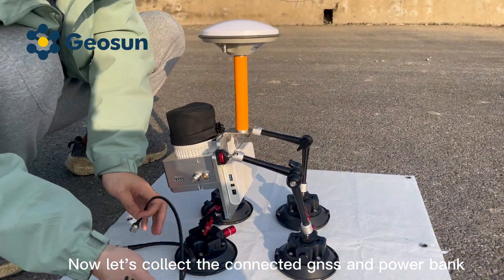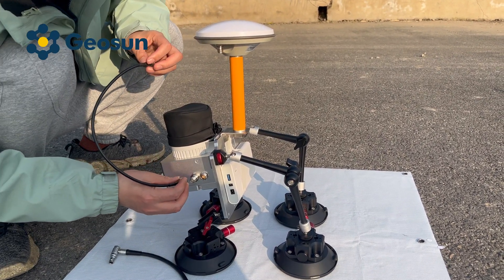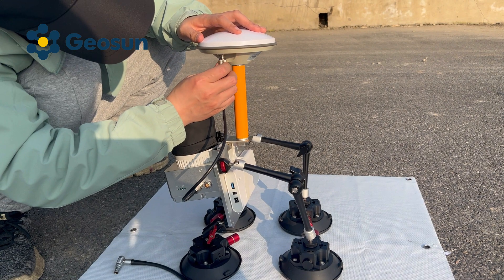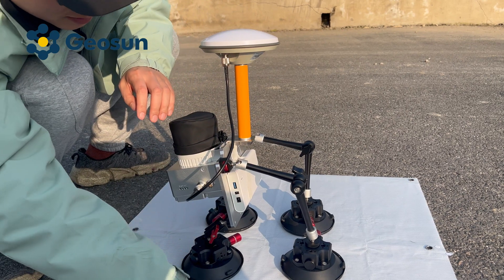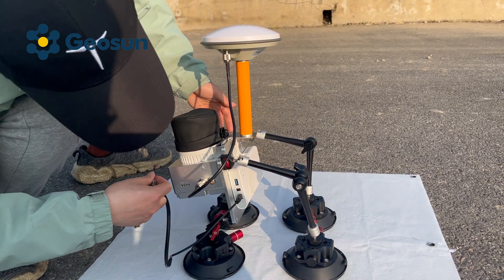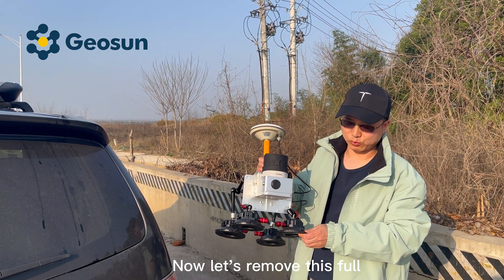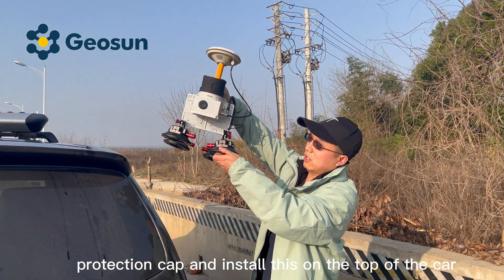Now let's connect the GNSS and the power bank. Now let's remove the protection cap and install this on the top of the car.